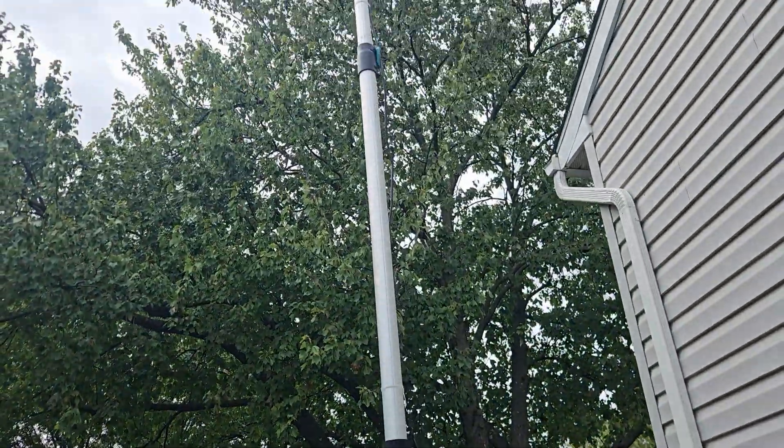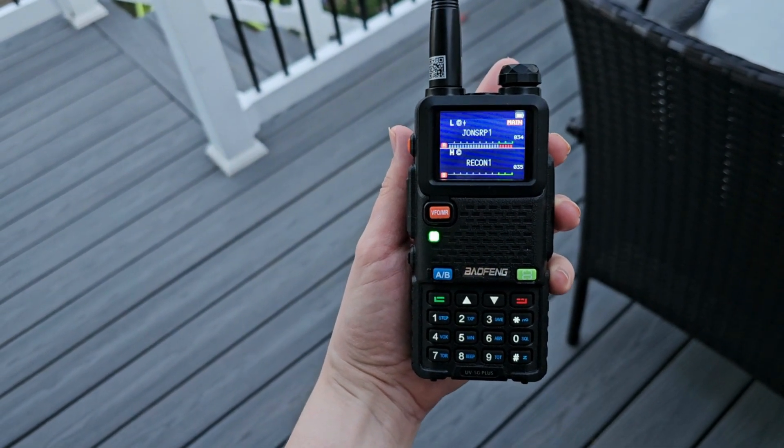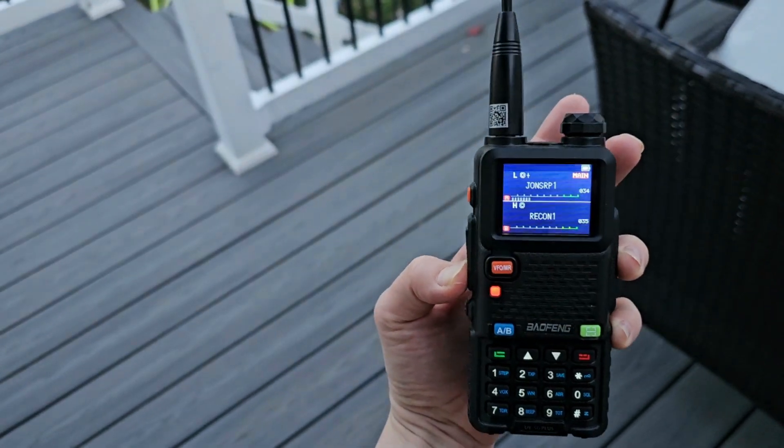Another big benefit to the additional power — especially jumping up to something like 50 watts or higher — is better local coverage. You do need a good antenna setup for this to really work, and as radio people say, height is might, which is absolutely true. But paired with 50 watts or more, you will flood your local area with way more signal. My 50-watt base station with its 30-foot antenna off the top of my house can go way further than me standing on my back deck with a handheld trying to reach somebody clear across town.